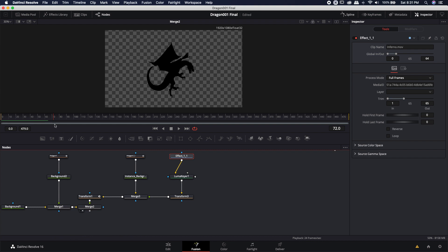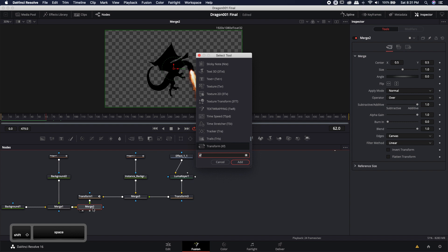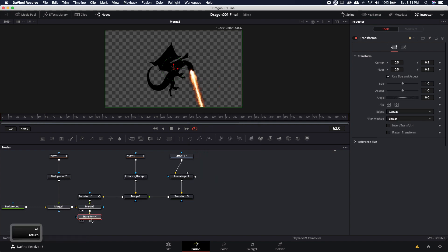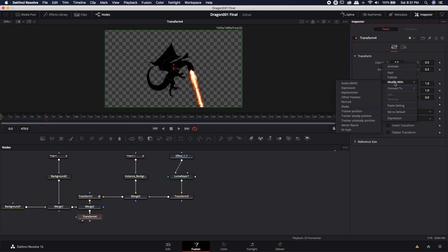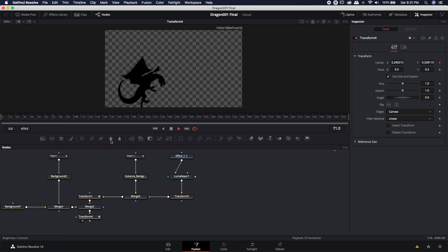I can bring this merge back, and the nice thing about this is I can still go ahead and add in, after the merge here, another transform — and this is the transform where I can actually modify it with a shake. Now we can see him shaking and flying all over the place, and now he could be attacking a town or whatever.